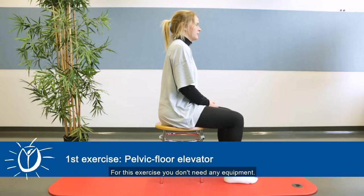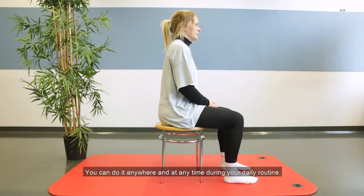For this exercise you don't need any equipment. You can do it anywhere and at any time during your daily routine. I promise you that other people won't even notice that you are practicing.